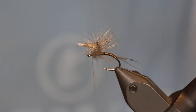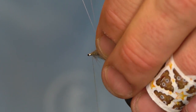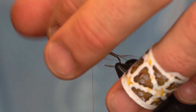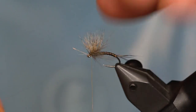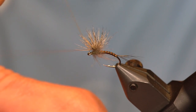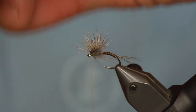Now for the hackle stacker part. Hold that mono loop up with your right finger and with your left fingers kind of preen those fibers back — do it a few times, hold and pinch them. We want those fibers all facing back towards the bend of the hook. Once you're happy with where most of those fibers are, go ahead and pull that forward. Reach behind, hold the loop with your left thumb, come over with your right, slide up the mono to get a nice clean tie in. Two or three wraps.